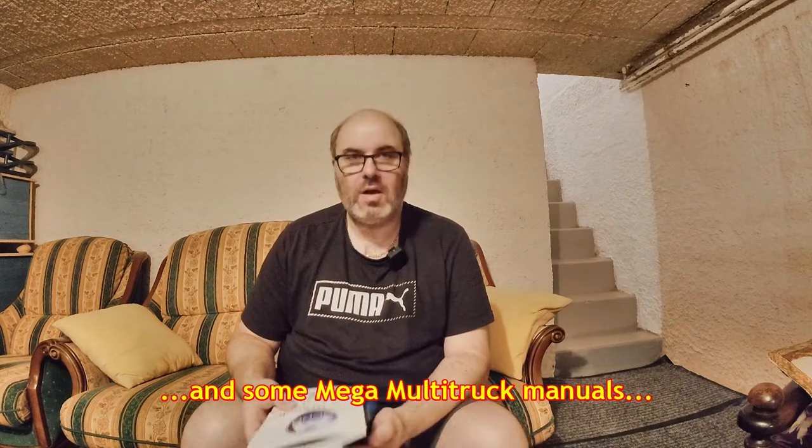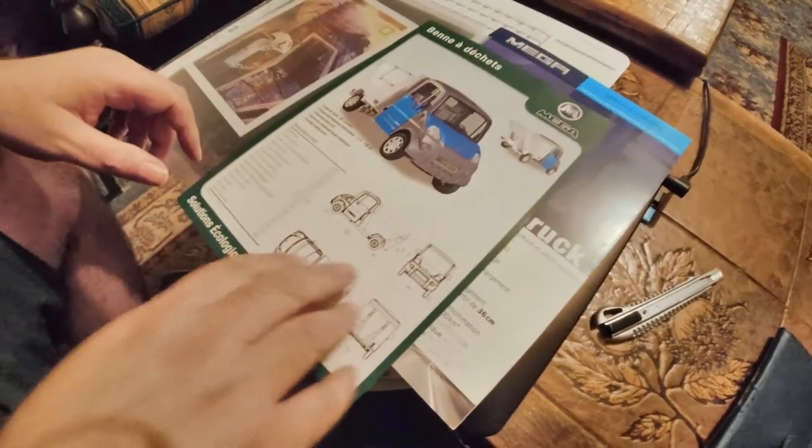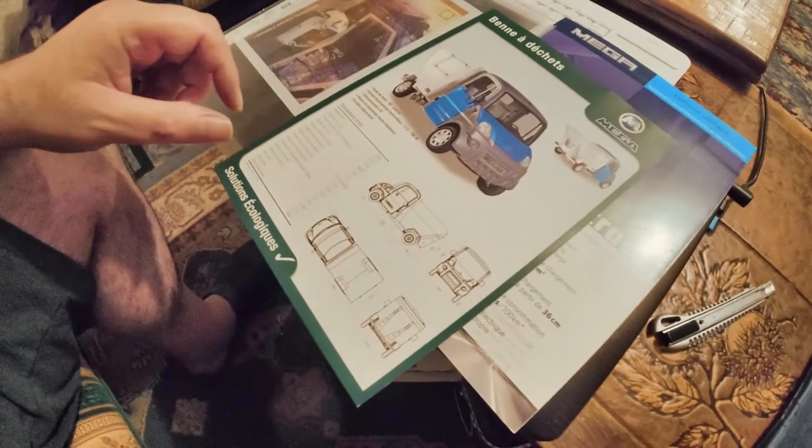I thought I'd take advantage of showing you a few brochures for the Multi Truck — some sales brochures and that sort of thing. First of all, thank you so much to Simon and Janet for sending me these two brochures and two manuals. That's the Phase Two Mega Multi Truck manual, and that's the Phase One manual.